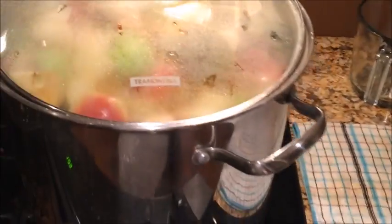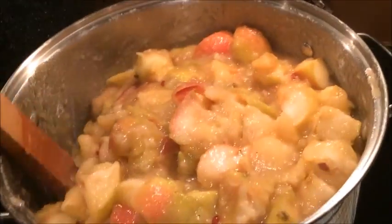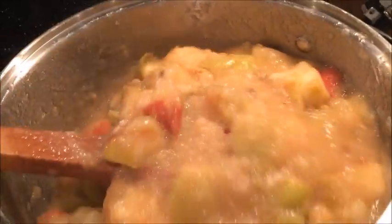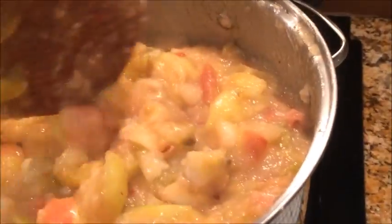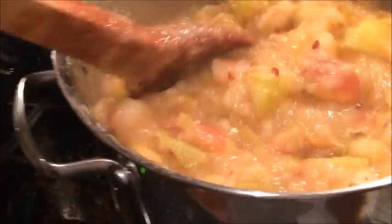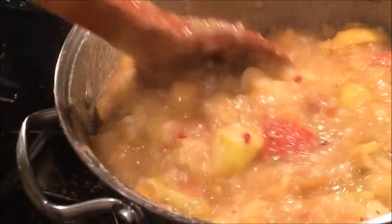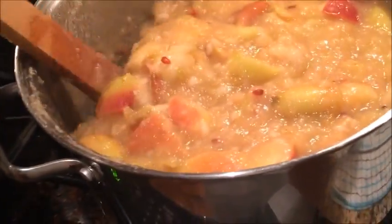My pot is full and I still have some apples left. I'm cooking the apples until I don't really see any more pieces — that the apples themselves don't have any more integrity and just fall apart. I'm almost there with this pot full of apples, and I can't wait to try out my new food mill.